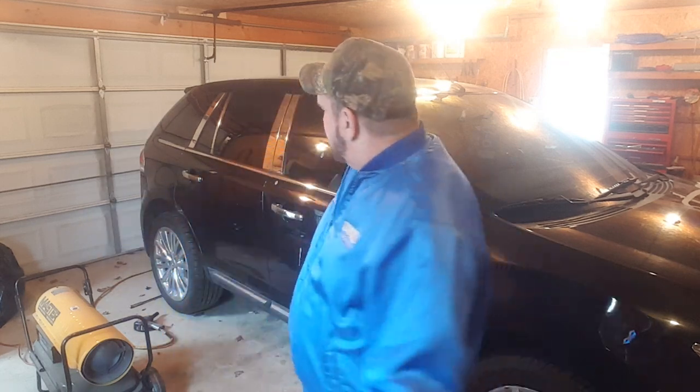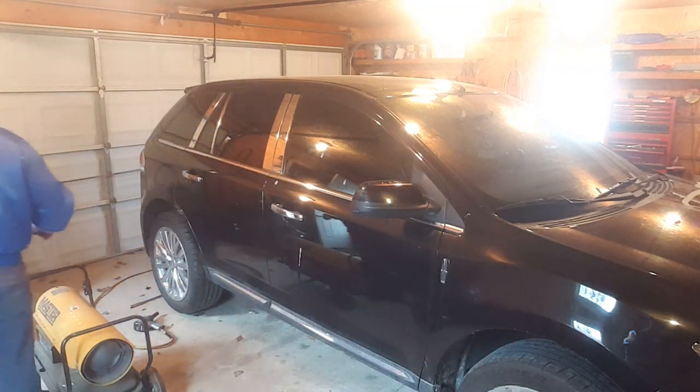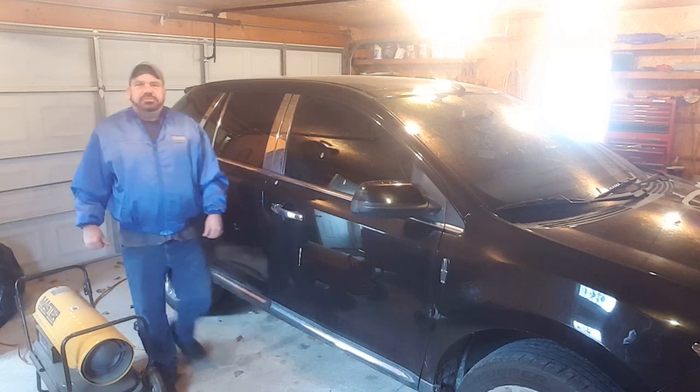Hello everybody and welcome to another general vlog video. Today we're helping dad out and we're putting new brakes on the Lincoln. It's a 2011 Lincoln MKX, all-wheel drive, needs brakes all the way around.